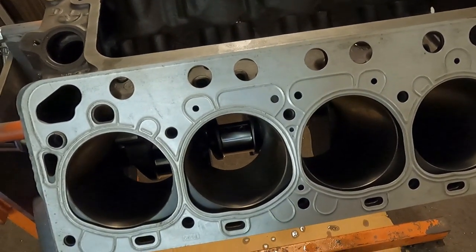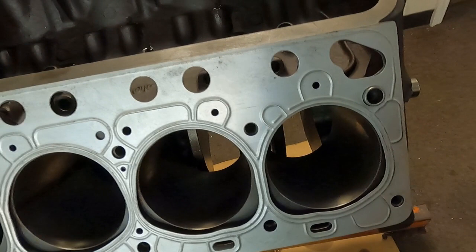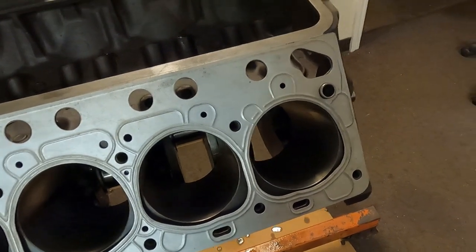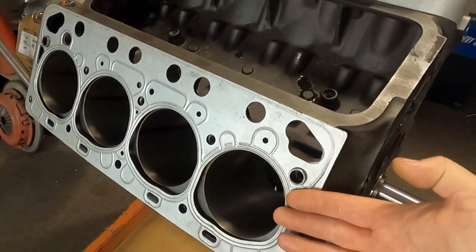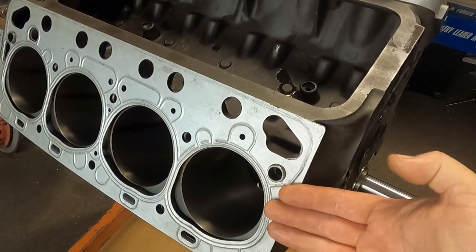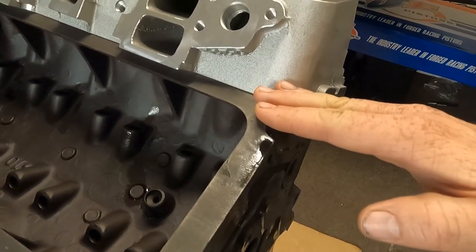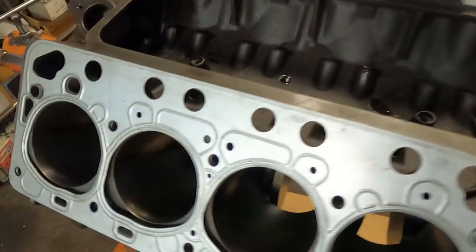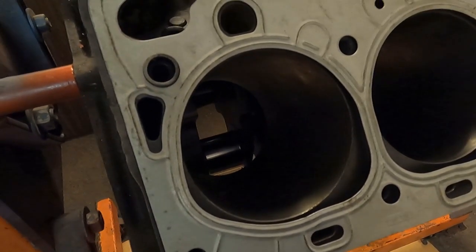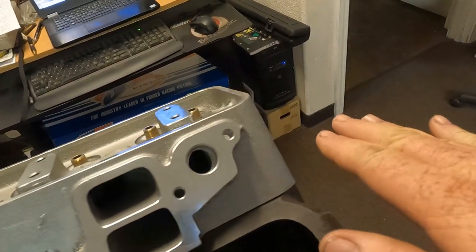That's basically the main thing you need to know. Some gaskets like the Cometics will not have the square corner in the front. Some gaskets will say 'front' and if they say front, then the front goes to the front. On this OEM style gasket, you will flip it to put it on the other bank. The main importance is that the water holes — where the main concentration of flow is — are at the back, allowing the complete U-turn or horseshoe cooling effect of the engine.